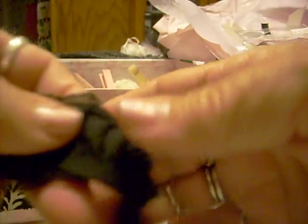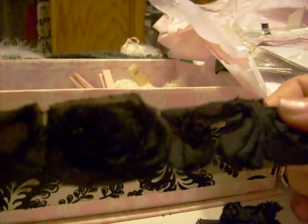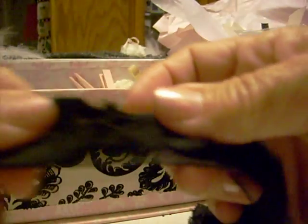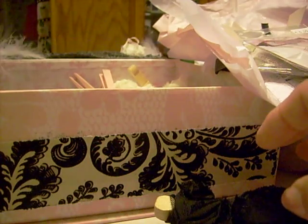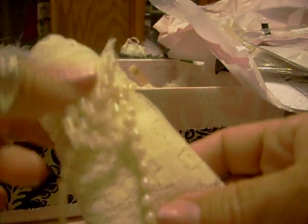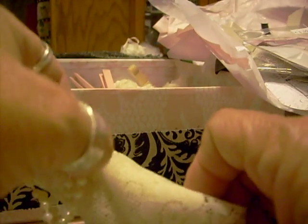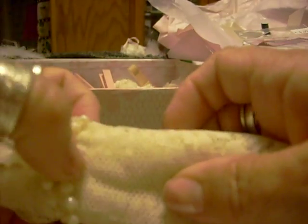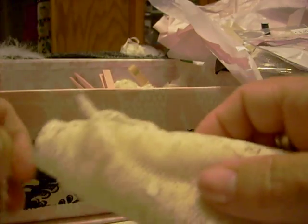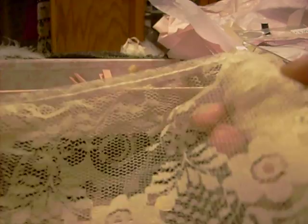Oh my gosh, look at this — this looks like that frog feather stuff. I love black too, it's so pretty. And this one — oh, I love these little pearls here. Let me see what this looks like. Oh my gosh, look at that — that's beautiful.